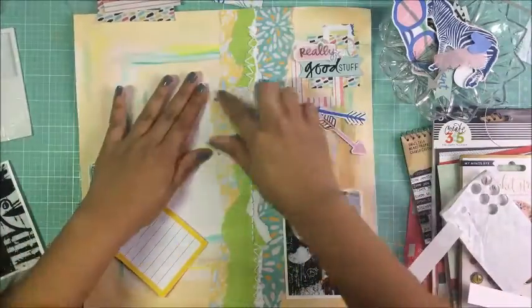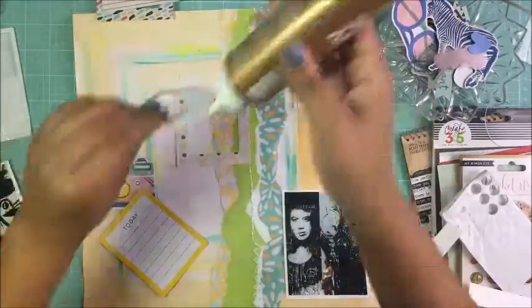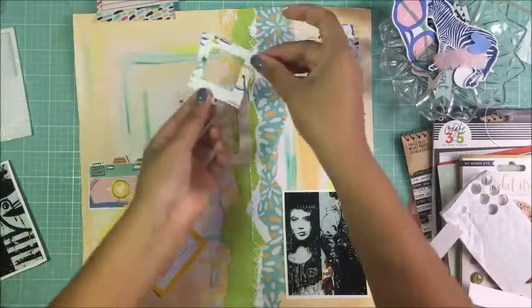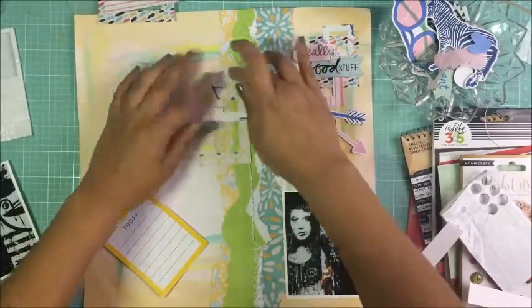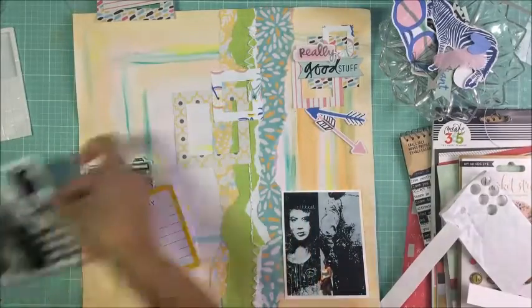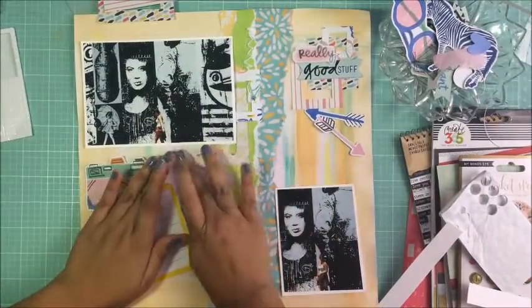I wish I had used glue stick instead of tacky glue for my paper, because my layout did get kind of wrinkly in the end and I had to put a book on top of it. It was an easy fix, but for something cleaner I would have used glue stick.